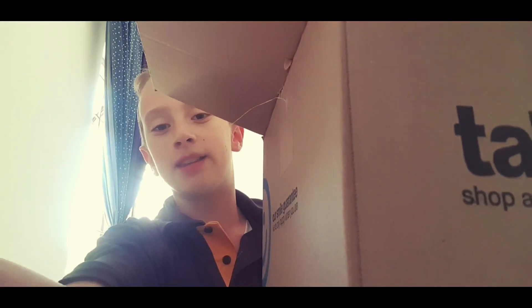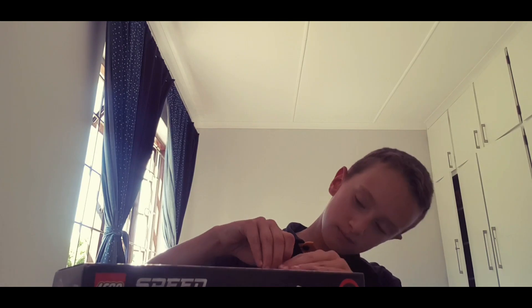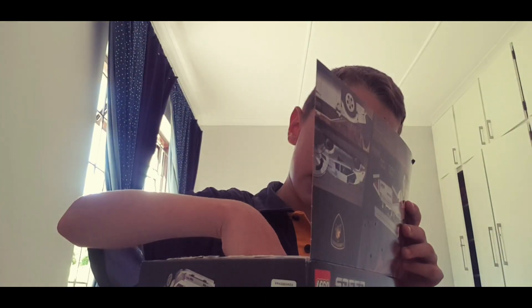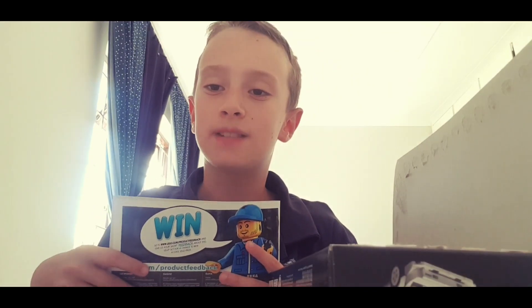I need to get this box off my desk. Okay, let's begin. I don't really know how to open a Lego box without ruining it, so I'm just gonna cut this part. I got it open! Let's see what's inside — stickers and here's the manual.